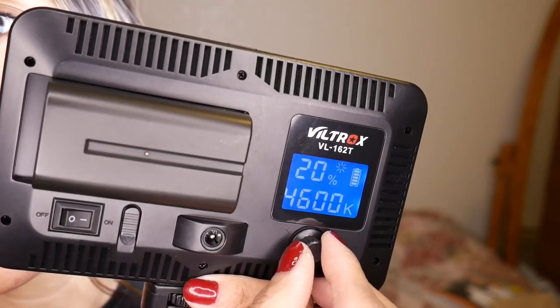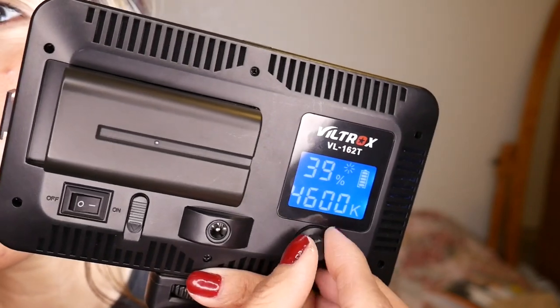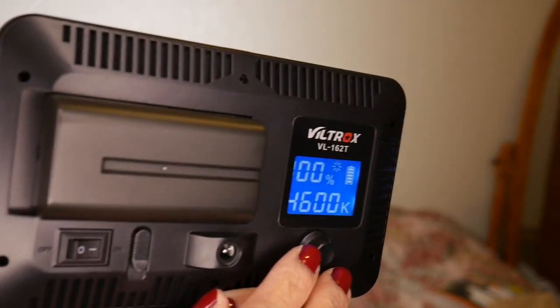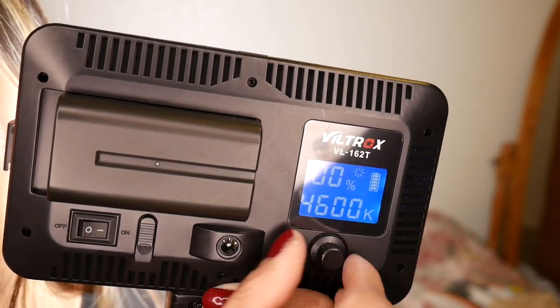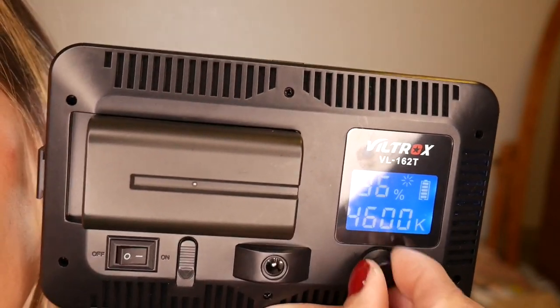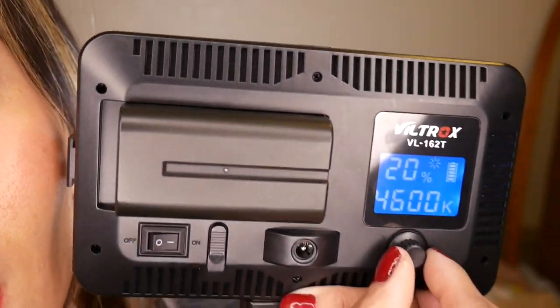You can adjust the light level — for example, 15, 55... and if you want the brightest, it goes all the way to 100. That's the brightest setting: 100. And the lowest setting is 20. The minimum brightness is 20.